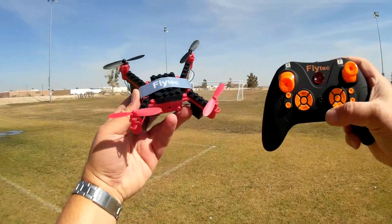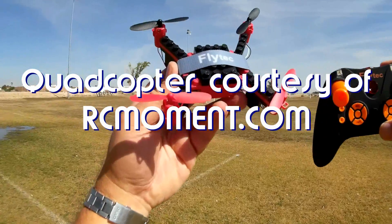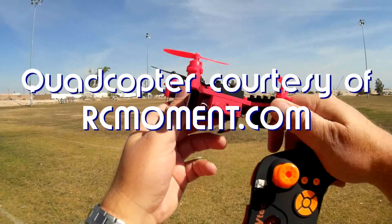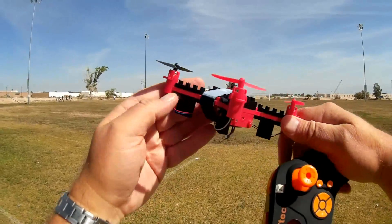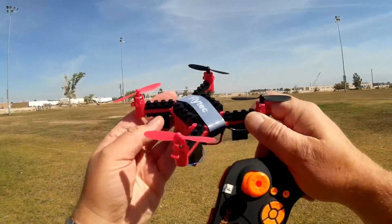Good morning, Quadcopter 101 here. What I got for you today is a neat new little quadcopter. This is the Flytec T11 do-it-yourself building block drone, which means this comes in a bunch of pieces that you or your child will sit down one evening and put together yourself and then go fly it.